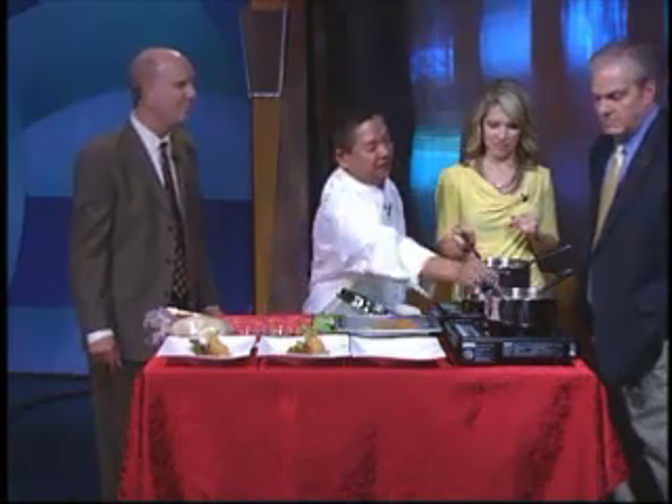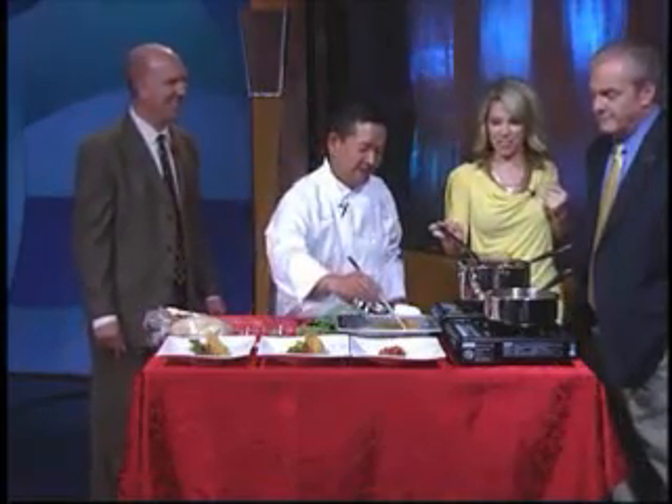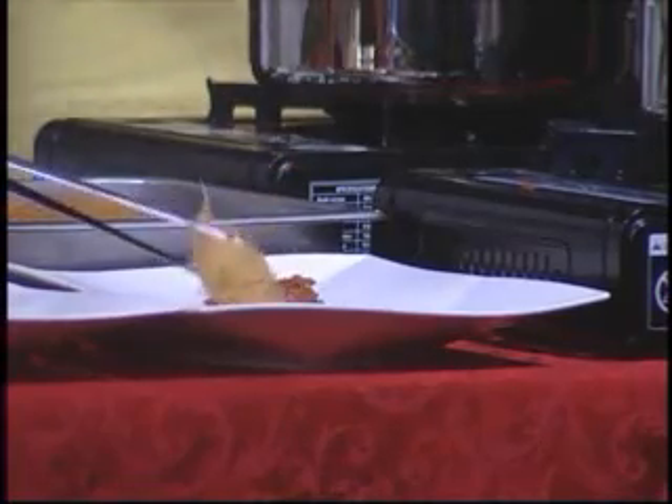So I take the shallot, garlic, and diced tomato and sauté them very slowly. Then I add a little bit of cooking wine and let it reduce. That smells good. I'm going to put it right in the center of the plate. That looks prettier than the first one — very nice, well done.